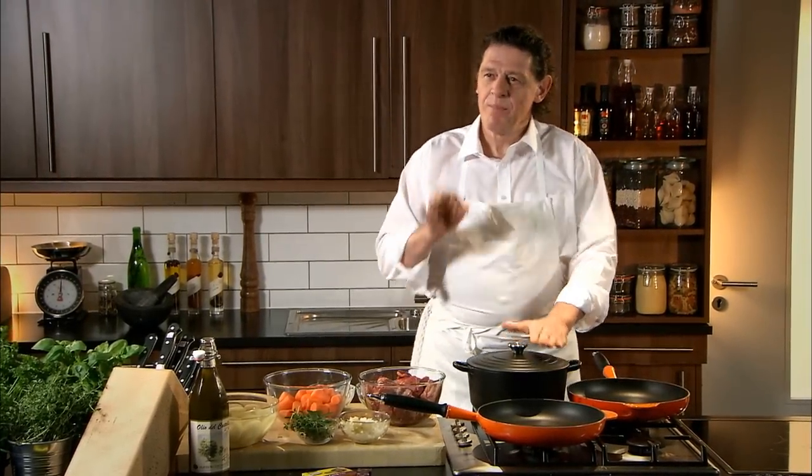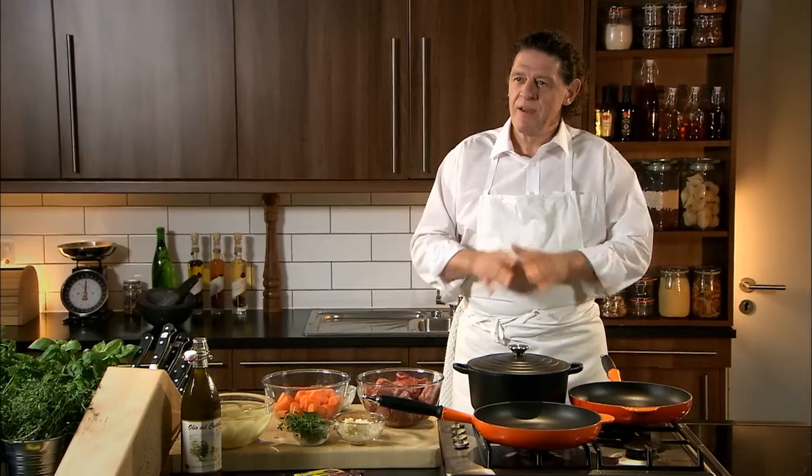A great family favourite, meat and potato pie. Very simple to make, very delicious.